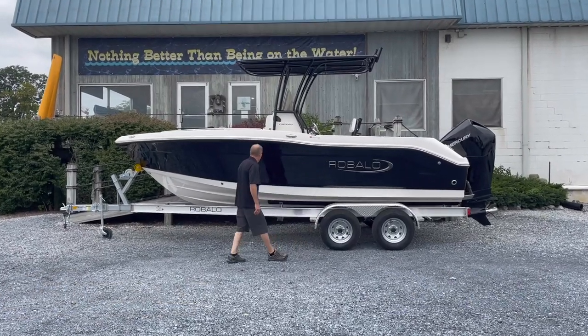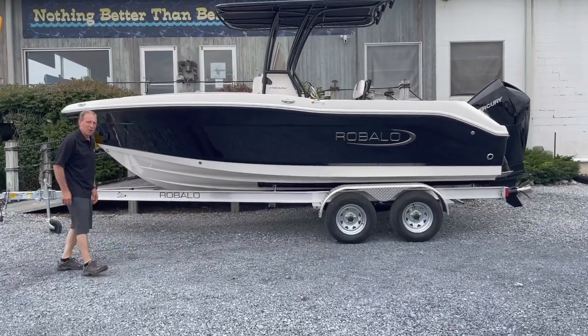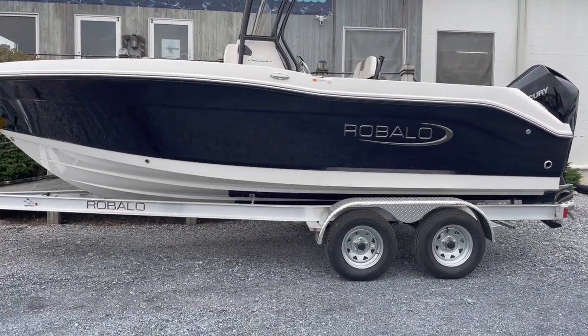This black beauty has so much going on. Most companies sell you a 20-foot boat, you don't even get 20 foot of boat. This boat measures 20 feet 7 overall, with a 100-inch beam, which is 8 foot 4 inches.